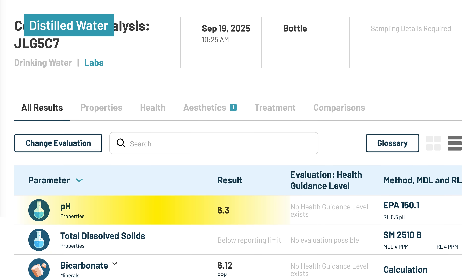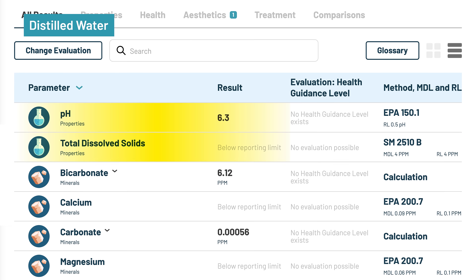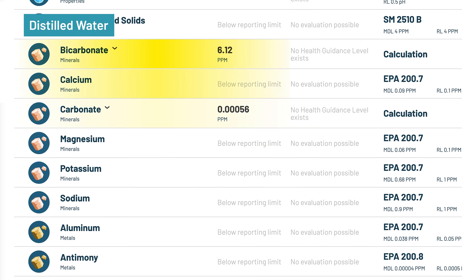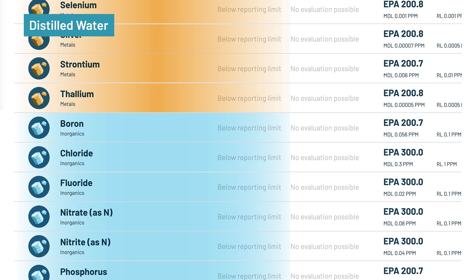Starting with the distilled baseline, which came back exactly as expected. It had a pH of 6.3, slightly acidic, and a TDS below the method detection limit of 4 mg per liter. Every single mineral, metal, and inorganic compound was below detection limits — no calcium, no magnesium, no potassium, no contaminants. So when we look at the other test results, we can say with certainty that everything detected came directly from the remineralization products we added.